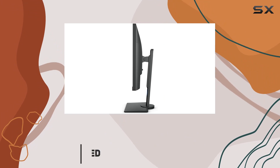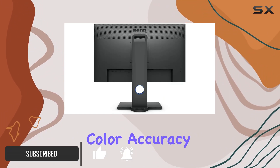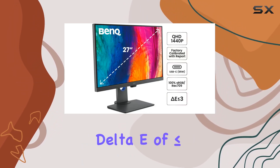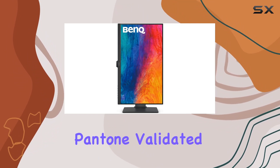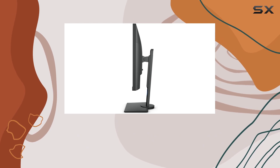Straight out of the box, this monitor impresses with its factory color calibration, offering impeccable color accuracy with 100% sRGB and an average delta E of less than or equal to 3. It's CalMAN verified and Pantone validated, so you're assured of top-notch color precision for graphic design and professional work.